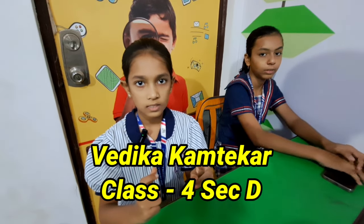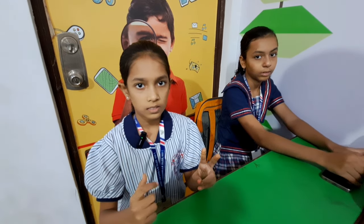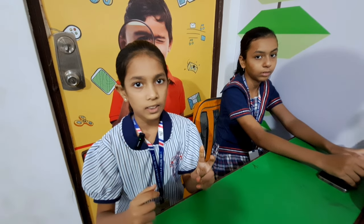Vedika, are you ready? Yes. I am giving you a single digit sum. Alright. Your first number is 3, 7, 5, 2, 9 — that is 26. Very good.